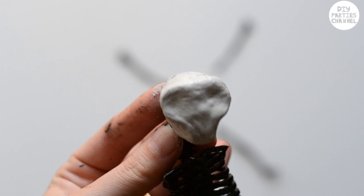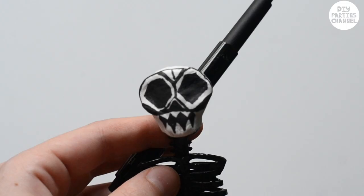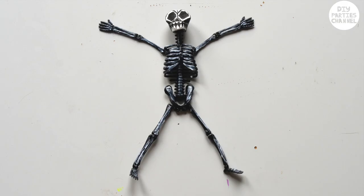I left the clay to dry for 24 hours and then drew the designs with a felt tip marker. Finally I went over some areas with white paint.